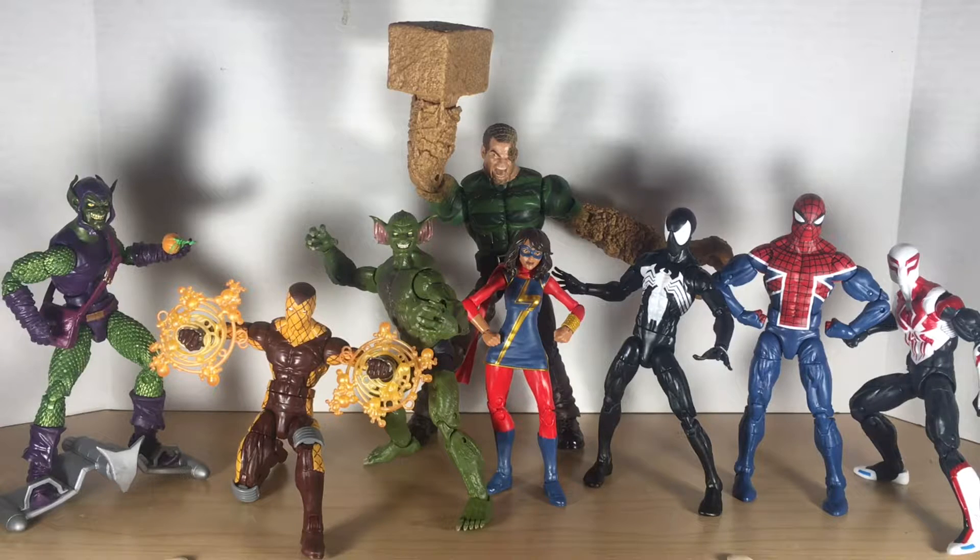Here we have the entire wave. From left to right: Green Goblin, Shocker, Jackal, Ms. Marvel, Black Suit Spider-Man, Spider-UK, and Spider-Man 2099, and in the back the build-a-figure Sandman. This is one of my favorite build-a-figures in a long time. I really like this wave — very few complaints throughout, a lot of great new sculpts and new figures, adding four new villains and four new heroes to my collection. It's a really nice, even wave as far as affiliations go. If I had to pick a favorite figure out of the wave, it would definitely be the Green Goblin — really nice head sculpt on that one.